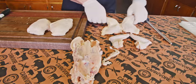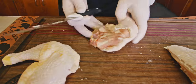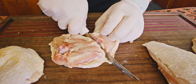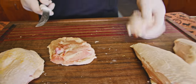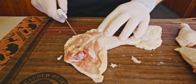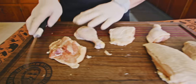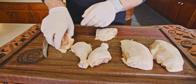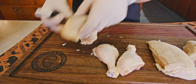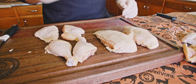Now let's finish up these legs and wings. Flip these over — you've got a little bit of a fat line right there. You want to go just to the drum side of the fat line, straight down through. Easiest thing you ever did. So we've got bone-in thighs and drums.